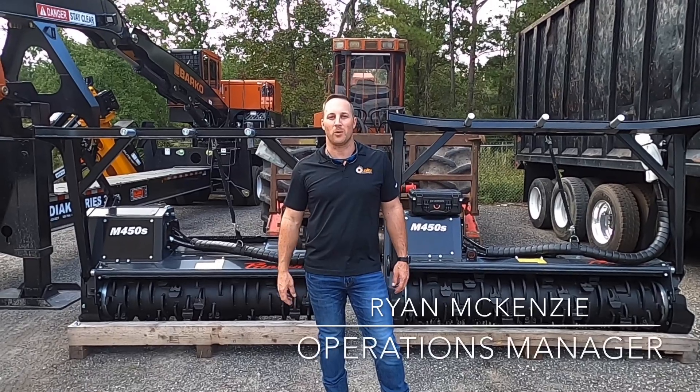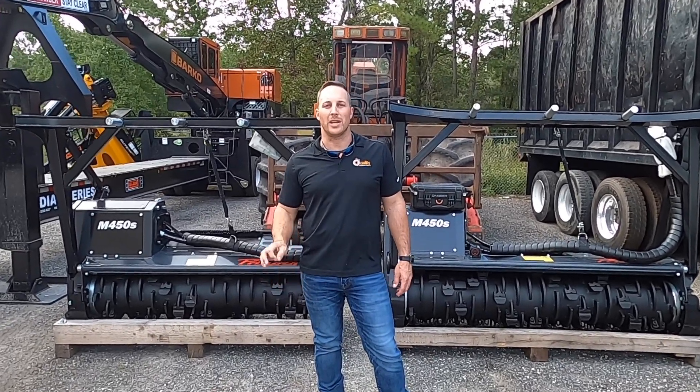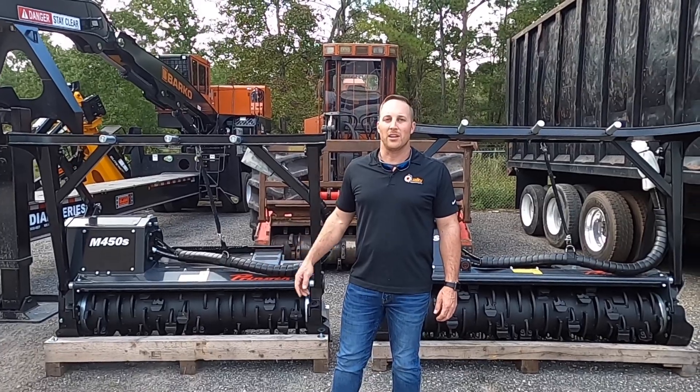Hey guys, Brian McKenzie with Quality Equipment Parts. Today we're going to do a product model comparison on the M450S 1900 head for Prenon and the M450S 1600 head for Prenon. Let's take a look.